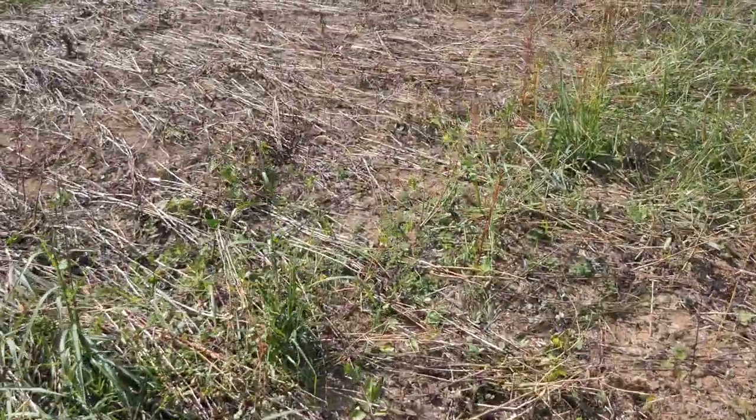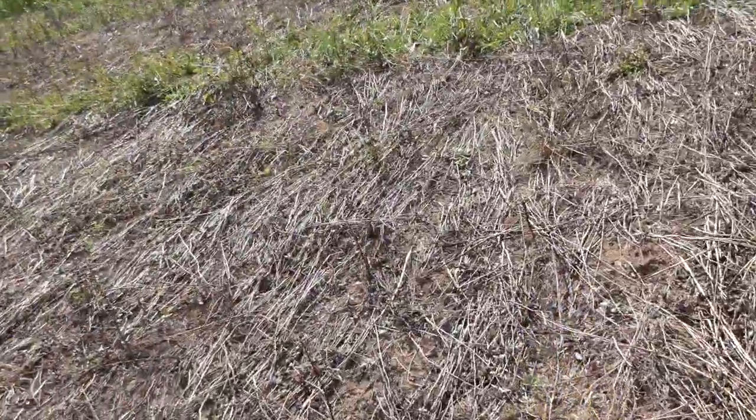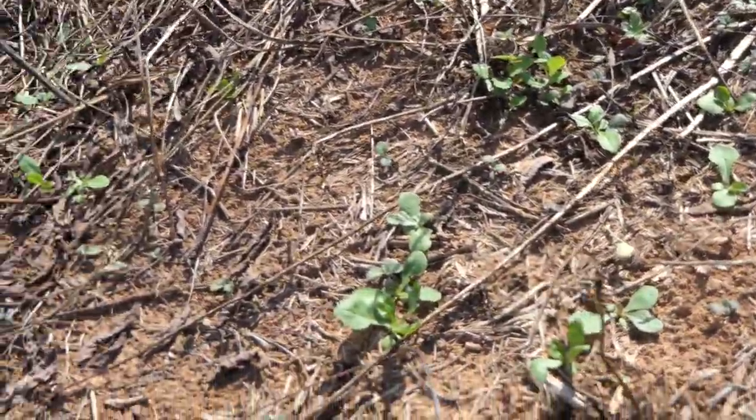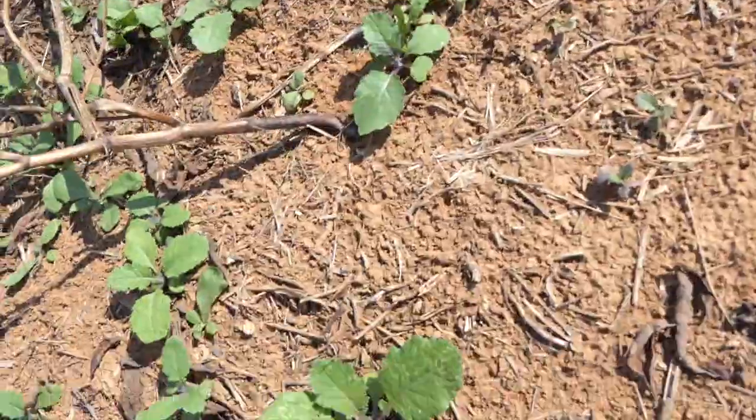There's my hand for scale — they're a good size so far. My deer have been loving them. I have a few other little patches that are really good, and then some are lacking. Right here you can see they're coming out but just a lot smaller. Some of those are weeds mixed in with the brassicas.